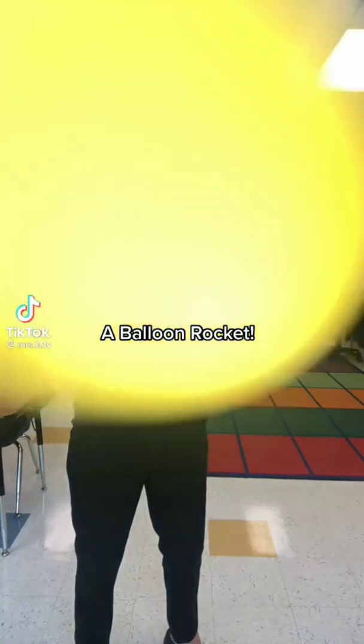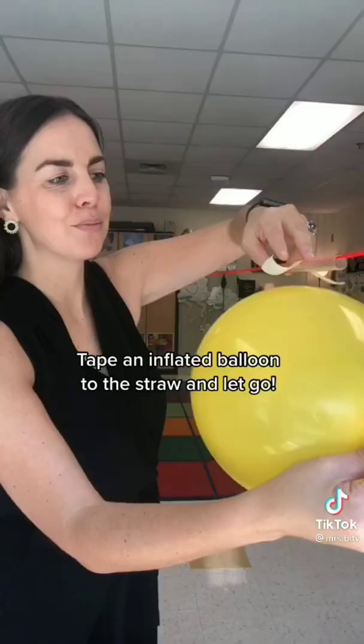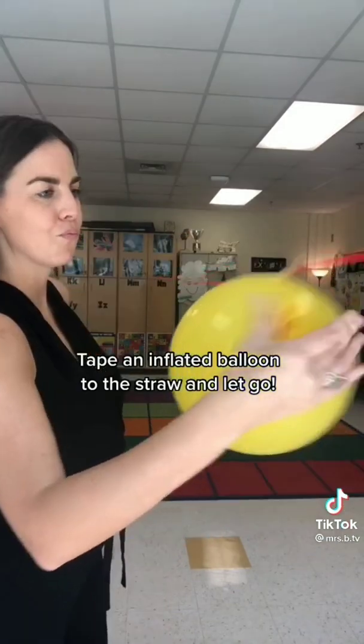Balloon rocket. Thread some yarn through a straw and hang it tautly. Tape an inflated balloon to the straw and let go.